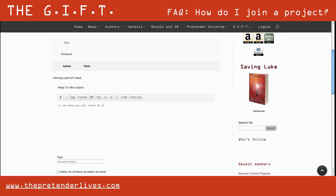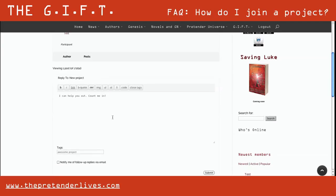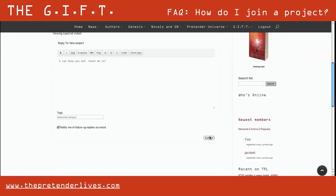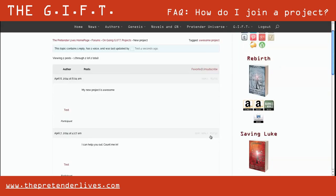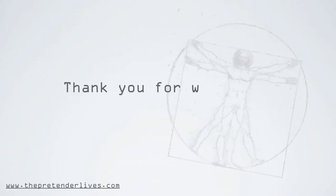You will see the description given by the member that started it, and if you would like to help, all you need to do is write a reply on the bottom of the page. If you want to be notified of updates, check the notify box. Click submit when you're done and that's it.